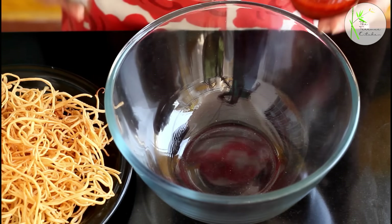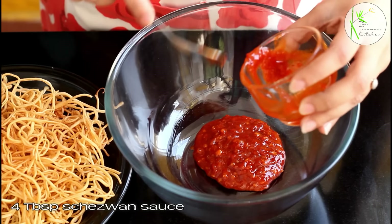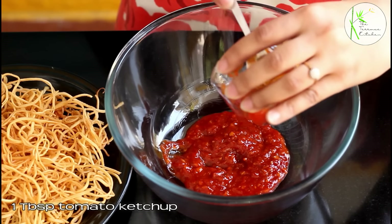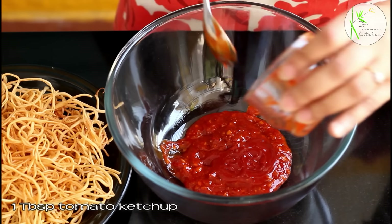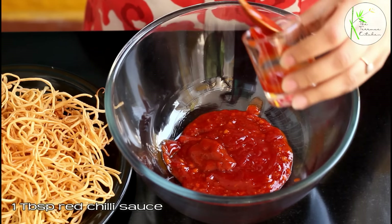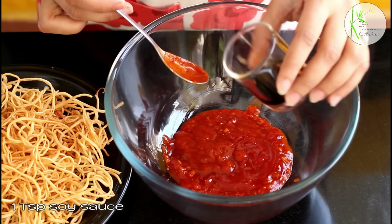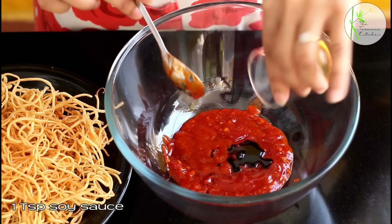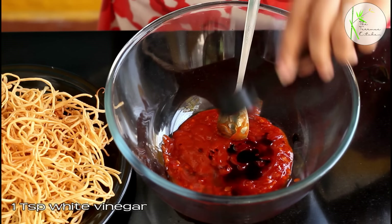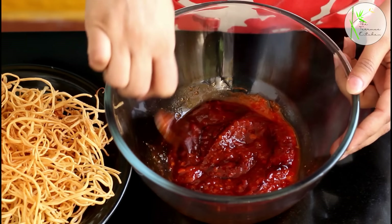Let's start with the first variation. In a bowl take 4 tbsp Szechuan sauce and add Indian Szechuan chutney, 1 tbsp tomato ketchup — tomato ketchup is optional, you can skip it. Add 1 tbsp red chilli sauce, 1 tbsp soy sauce — if you are fond of a lot of sauces you can increase the amount. Now add 1 tsp white vinegar and give everything a good mix.